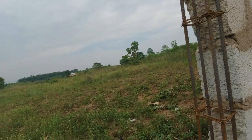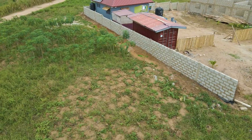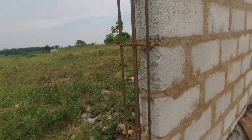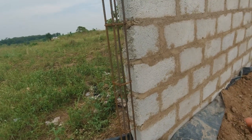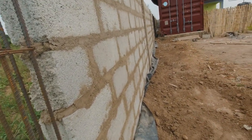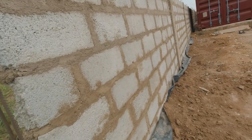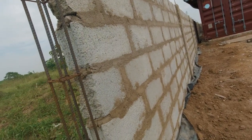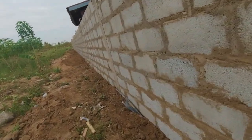From here all the way to that point over there, there are nine courses of blocks. Let me show you the DPC — the approved membrane I spoke about in one of my videos. It's always advisable to have it come out of the trench, and they covered the side with mortar, so you can still see a bit of the approved membrane by the side of the fence wall.